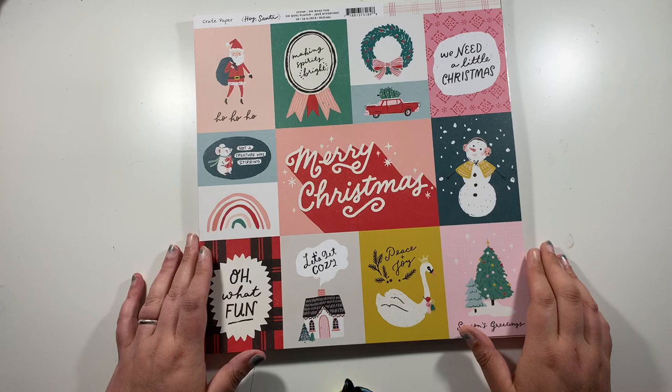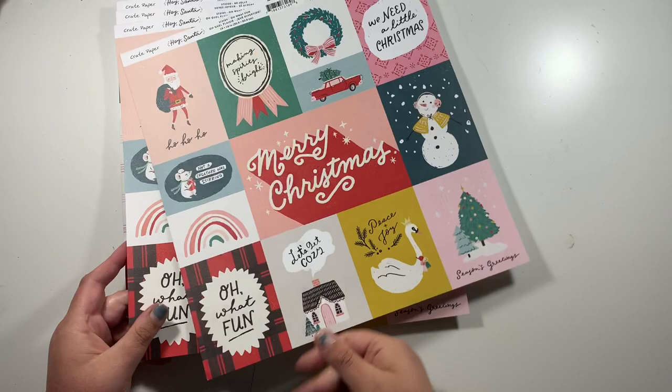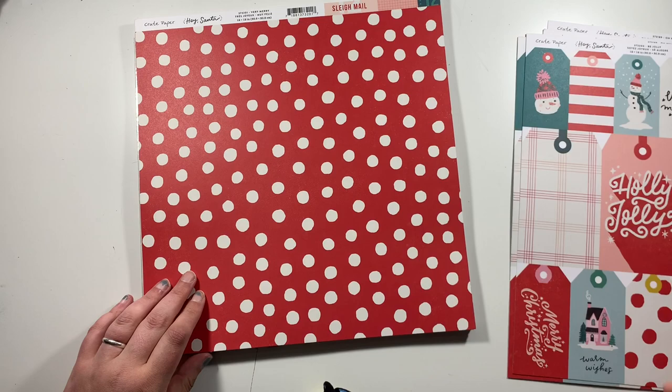I want to go through the papers first of all. From Hey Santa, I got this one called Oh What Fun — this is the front, which is the cut apart, and then the back is a white with pink checked pattern. I got two of those sheets. Then I also ordered the tags page called Be Jolly, and I got two of these. The back is very green, so I'll probably just use the two sides with the tags on.